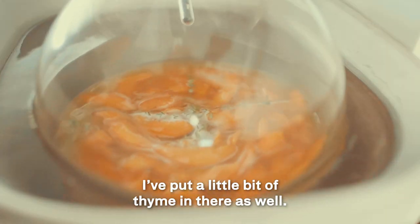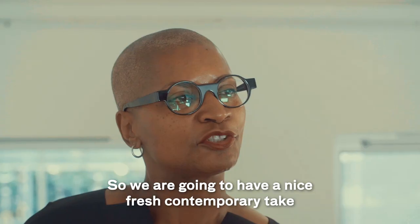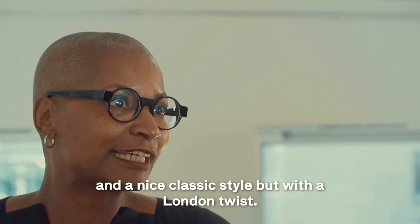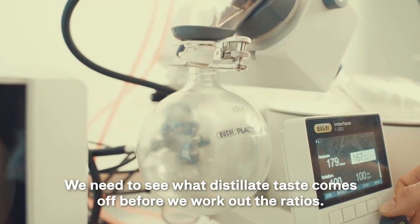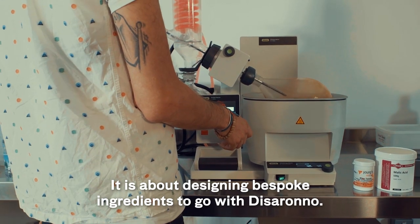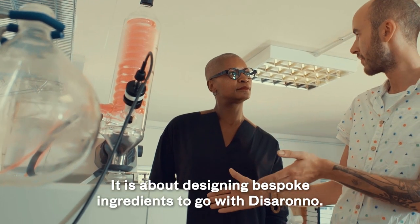I've put a little bit of thyme in there as well, just to give it a nice herbal note on top. So we're going to have a fresh, contemporary take — a nice classic style but with a London twist. We need to see what the distillate take comes off before we work out the ratios, but it's about designing bespoke ingredients to go with Disserona.